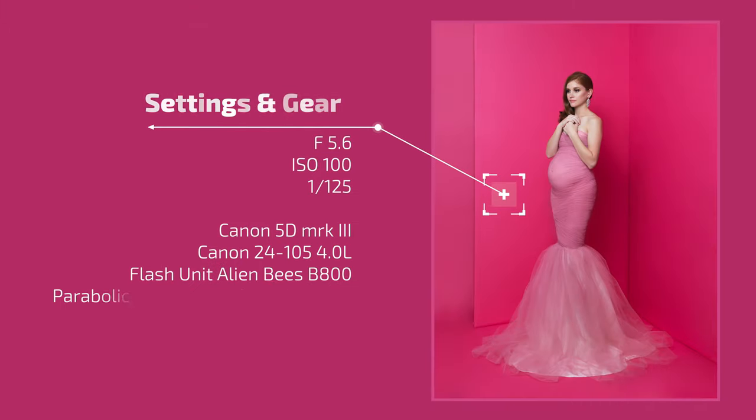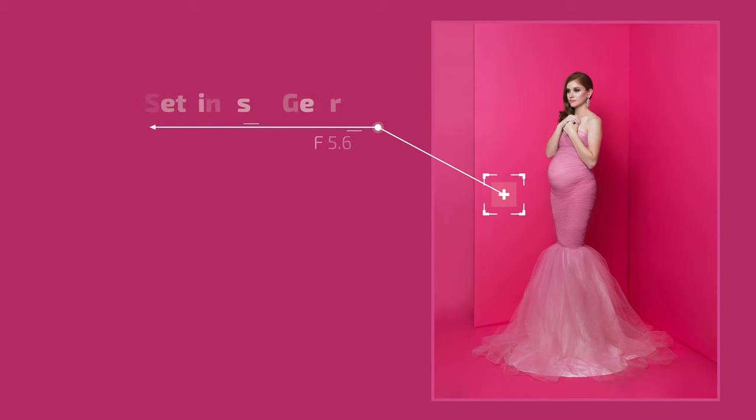For this particular shot, the camera settings were aperture f/5.6, ISO 100, and 1/125 shutter speed. I used the Canon 24-105mm lens, and from the left upper angle I used a 60-inch parabolic umbrella with diffuser, also from Paul C. Buff.